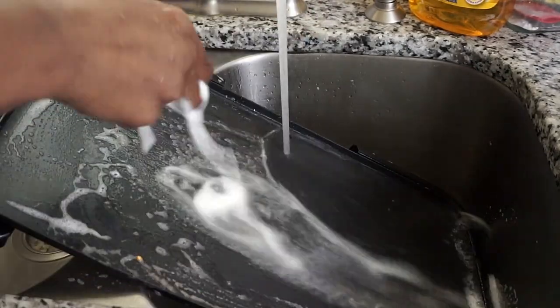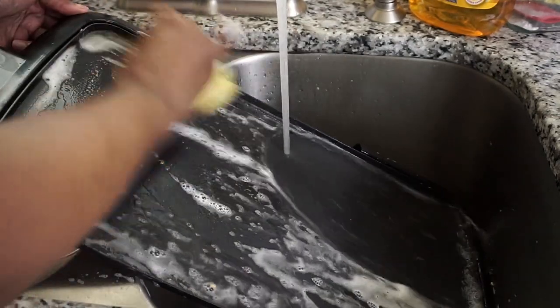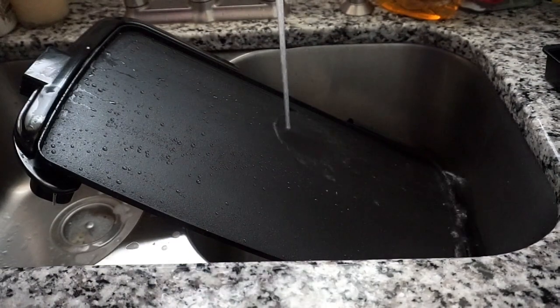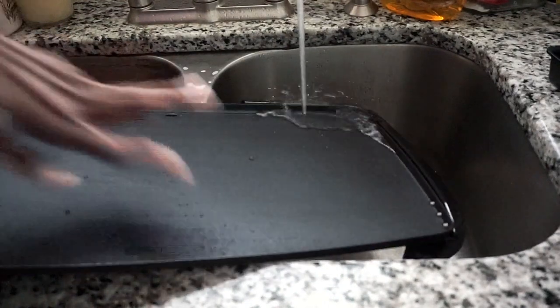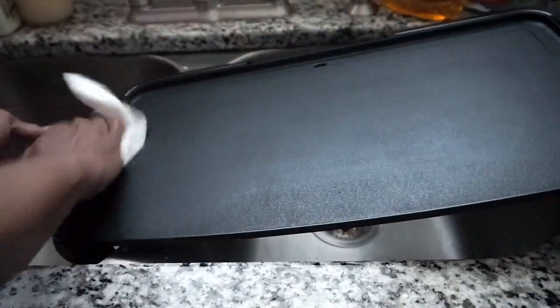Again I'm using the soft side of the sponge with some Dawn dish liquid. I use a paper towel and some dish liquid around the element. I'm using my fingers to double-check for any remaining grease, then using a paper towel to dry off the griddle, making sure to dry both the front and back.